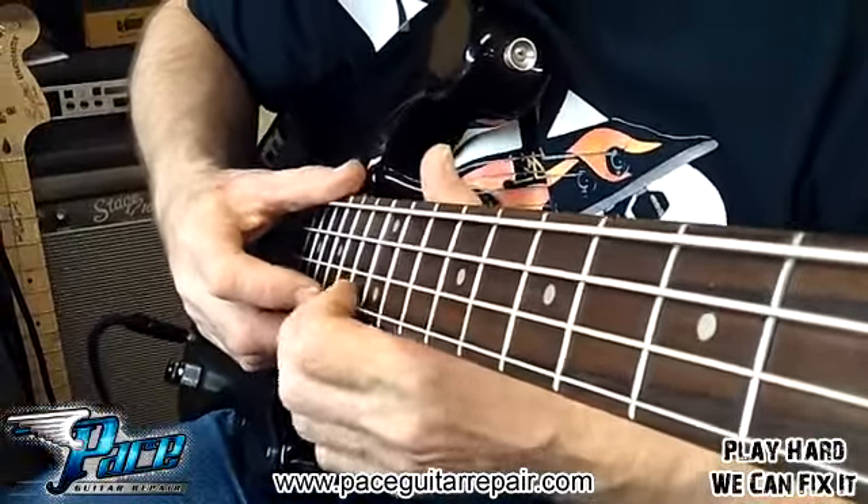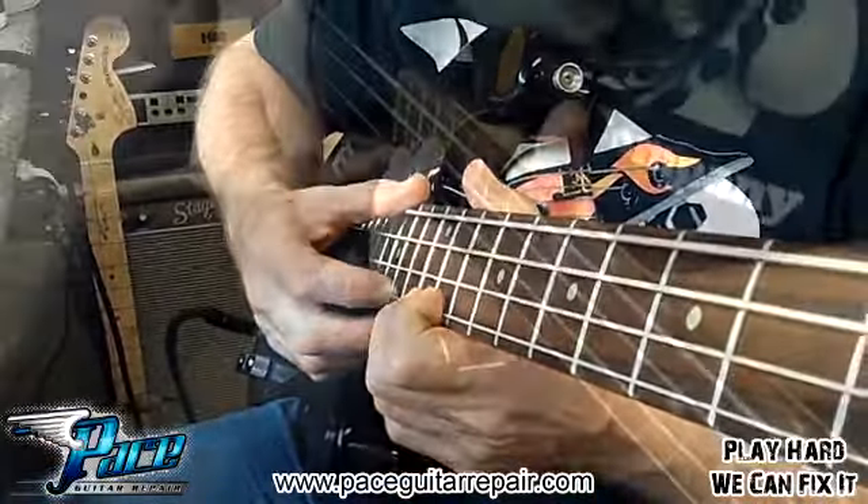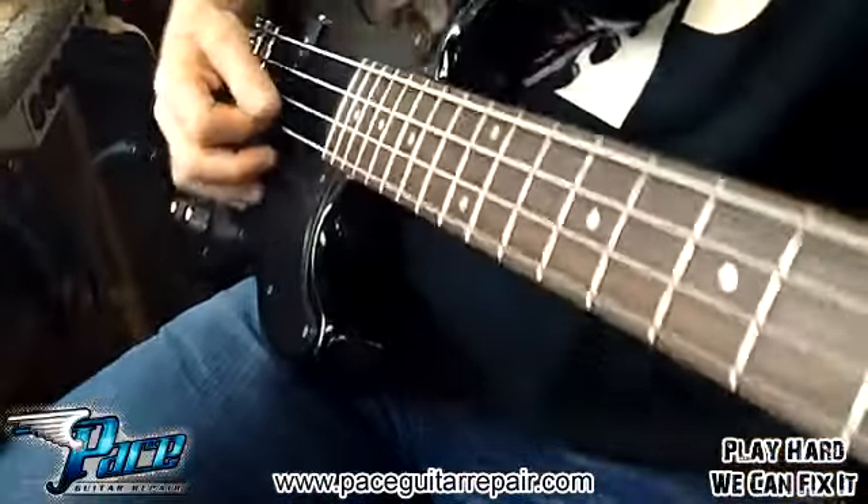Higher or lower, but in this case it's a little higher. Well, we'll see if we can't convince it to see my way. We're just double-checking things one more time to make sure we've got that fret buzz out.